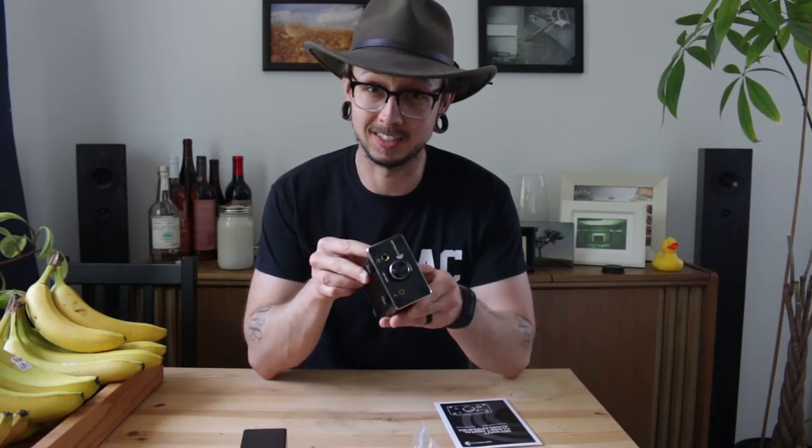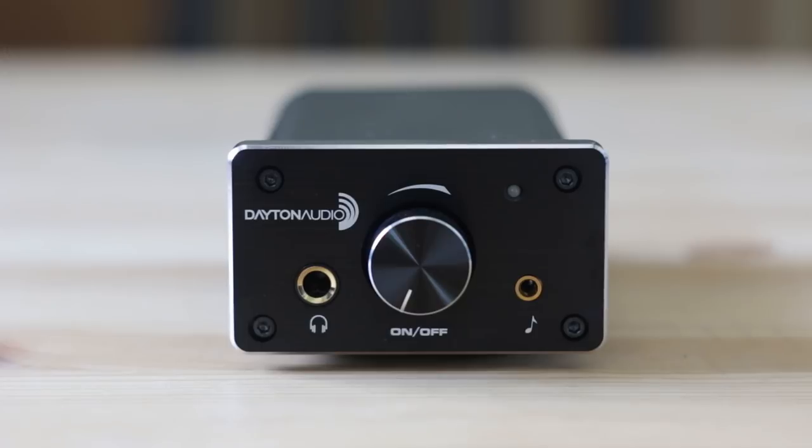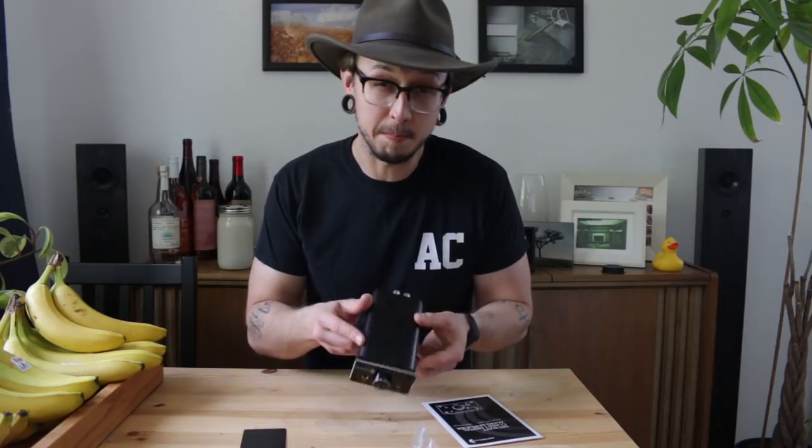This amp normally retails for $99, just under our $100 limit. But right now, if you can catch it in time, it's on sale for $78 — check the link down below. It runs Class-T and puts out 60 watts per channel into a 4-ohm load. That's going to be our highest power of all of our amps today, so this is the bigger of the four.